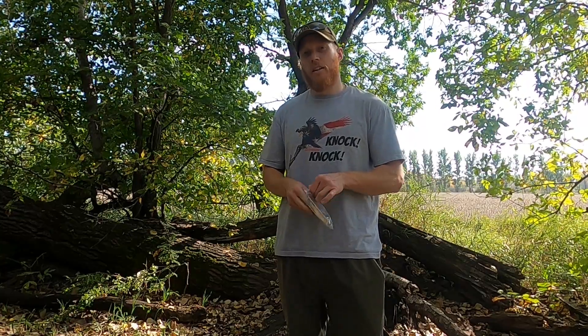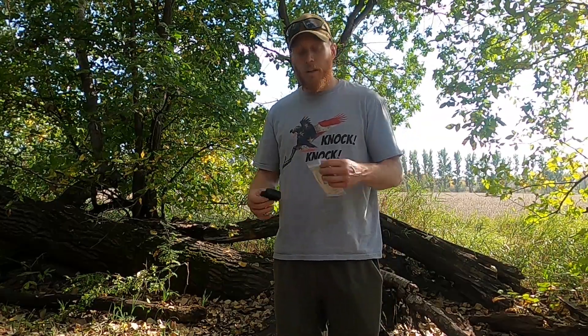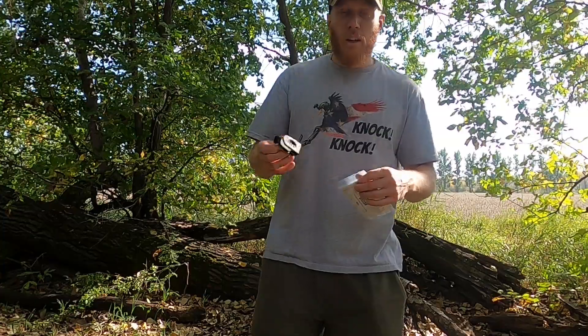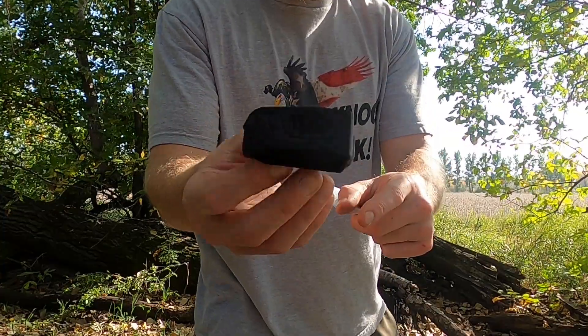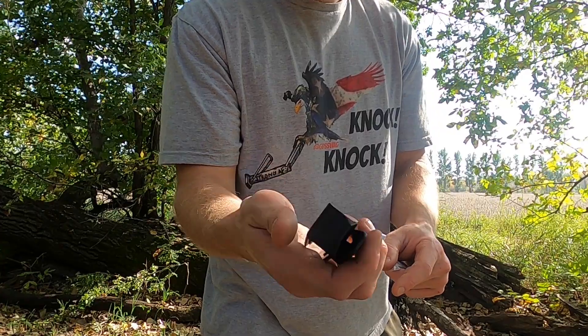I've already taken this one out of the package. I have two of them because if you buy two, you get free shipping — shipping costs almost 10 bucks. These things are $25 a piece, 3D printed, and it's just this little piece of 3D printed plastic.